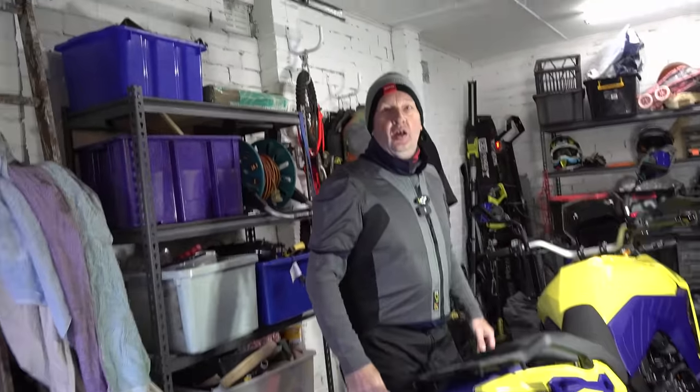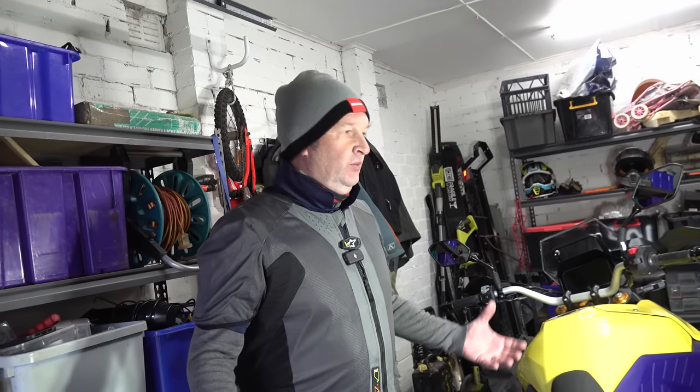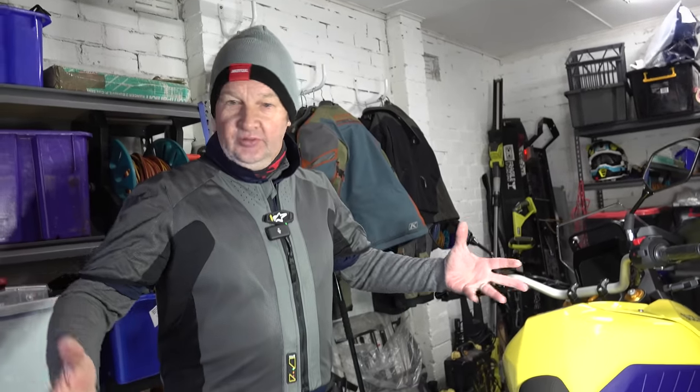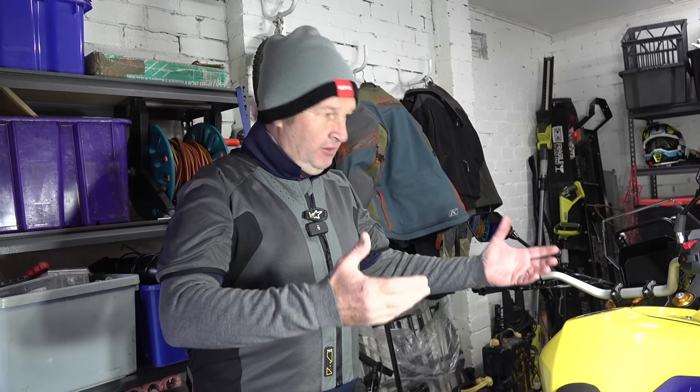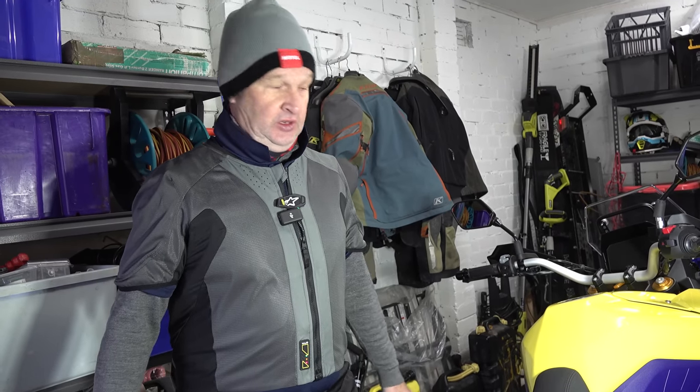Clubby has some good news for V-Stromers and people who love adventure riding but hate changing air filters. We picked up the two new 800 DEs and straight away people were messaging asking about air filter access on this dirt-ready V-Strom. It's a fair question, because on some adventure bikes you could be in the workshop for hours servicing air filters. So Clubby had a look and it's good news.